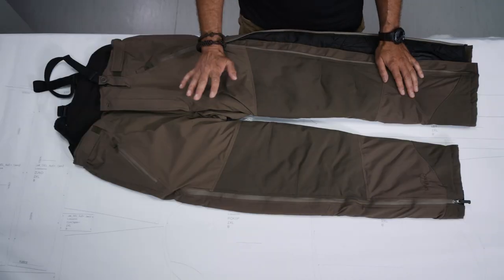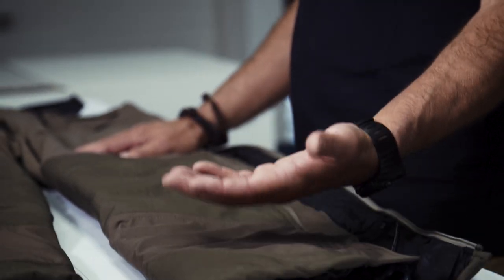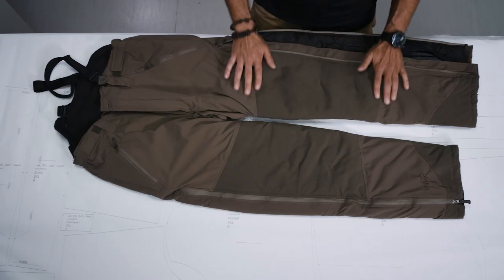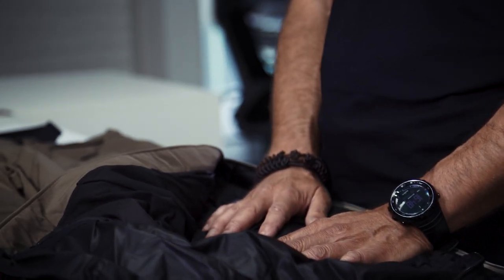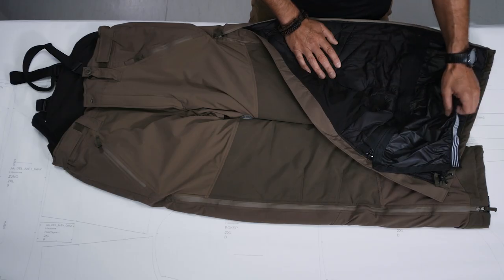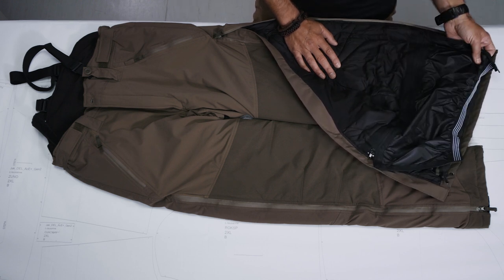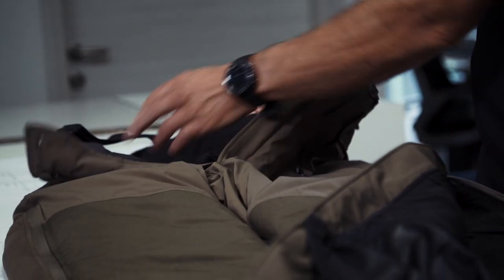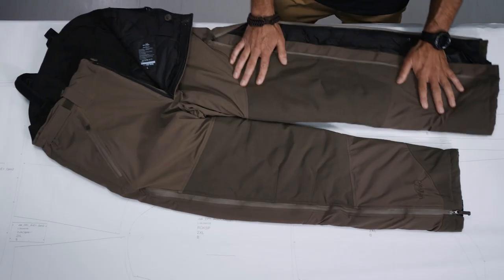Next, the materials we are using. The outside fabric is mainly a two-layer laminate, which means it's windproof and highly water resistant. The knee areas are reinforced with Cordura. The thermal insulation is G-Loft — in this case 110 grams. We have waterproof and breathable material for the gaiters, and of course there is shoulder stretch material for the flex zone.